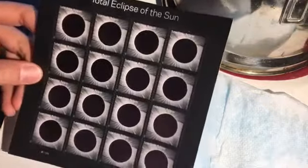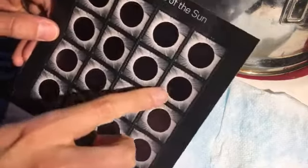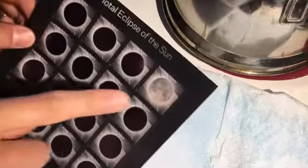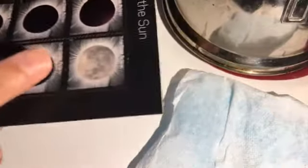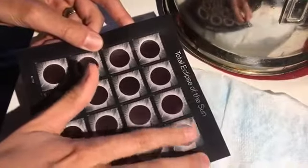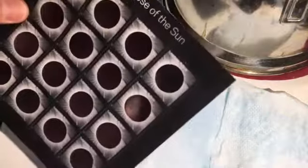Here we have the United States Postal Service Total Eclipse of the Sun postage stamps, and they're heat-activated. When you get them warm, they show the moon. You can do this with a warm finger or blow some warm air on them, and they will show the moon. Then as soon as they return to room temperature, they turn black.